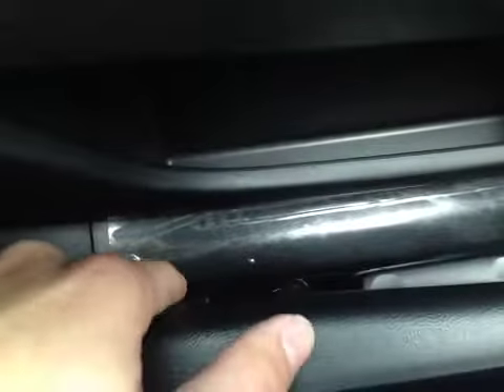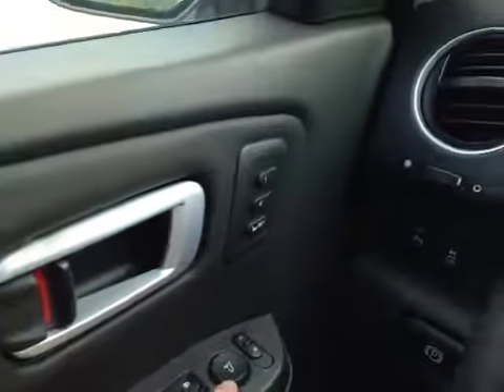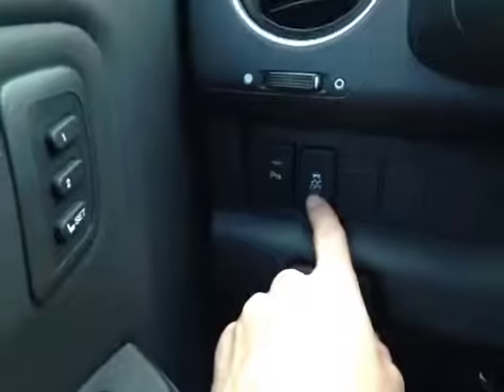On the side of the seat here, we have our power seat controls as well as our driver lumbar down here. Up above, we have our power windows, power locks, and power mirrors. We also have our memory seat option located in the door. On the side here, we have our perimeter sensor button as well as our traction control on and off.